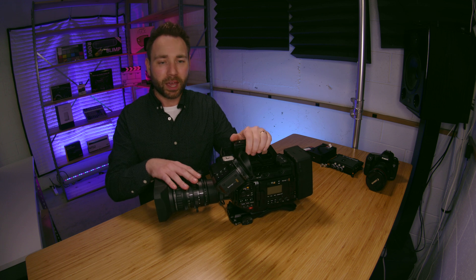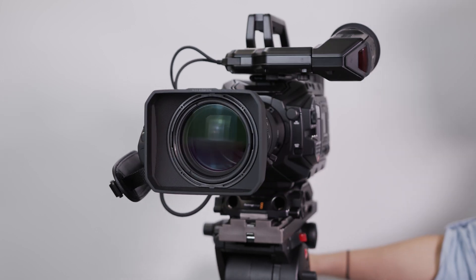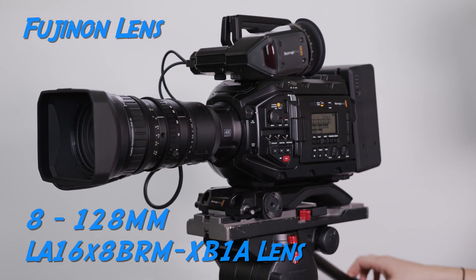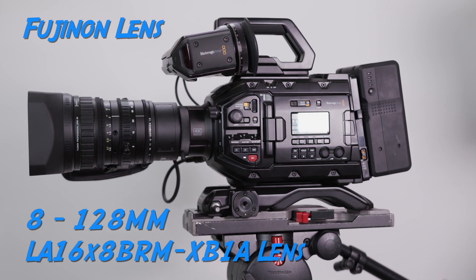Hey, what's going on everyone? Joel Wallace here. Today I'm going to talk about the Blackmagic URSA Broadcast camera with the Fujinon 8 to 128 millimeter lens. This lens is only available with the Blackmagic URSA Broadcast camera as a bundle. This is the Fujinon LA-16x8 to 128 millimeter 4K lens.